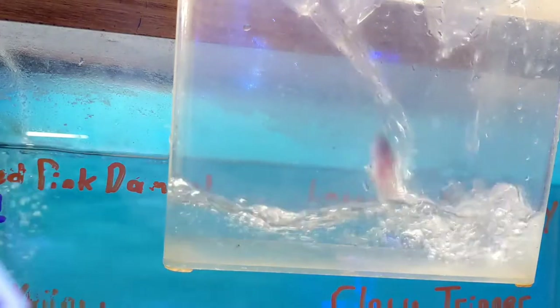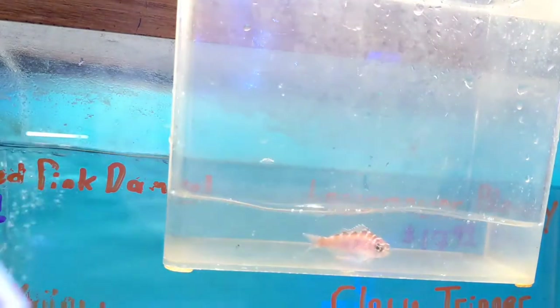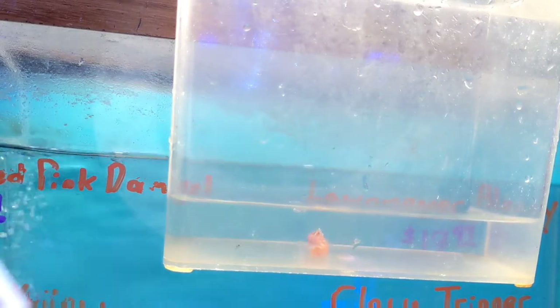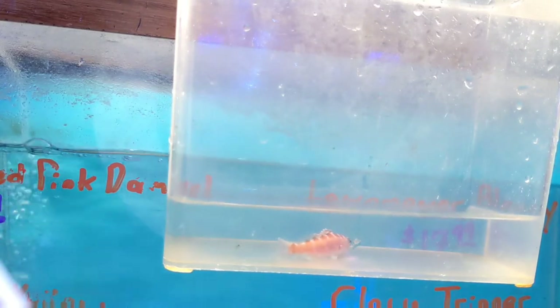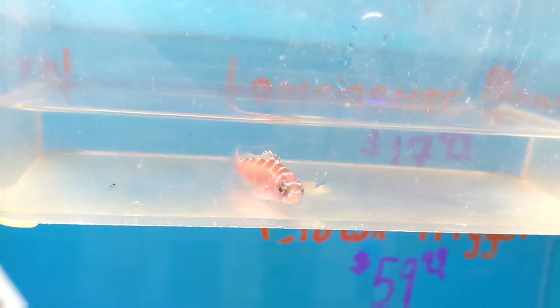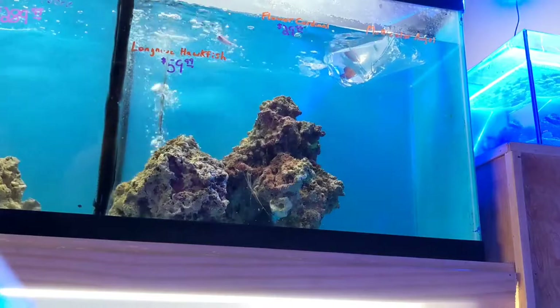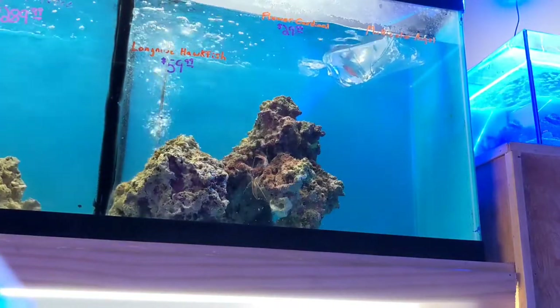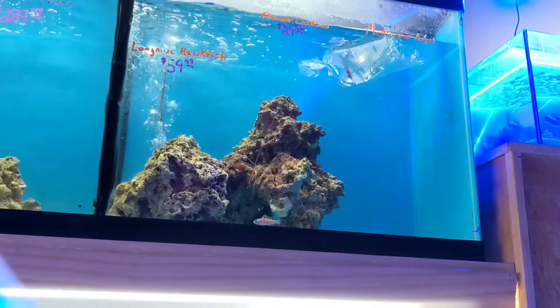This next fish is actually one of the first saltwater fish that I ever kept, so I have a soft spot for it. That's a chalk basslet. They look a lot like their larger cousins, tobacco basslets, but these guys only get four or five inches, and in a big enough tank you can keep them in a school. We only have this one in though. They like to spend a lot of their time hiding in the rocks, so I expect that's what he'll do here. He gets a hearty greeting from the shrimp, and then into the rocks he goes.